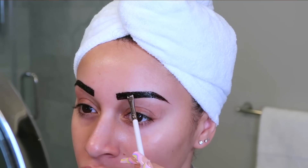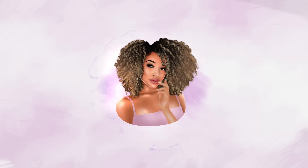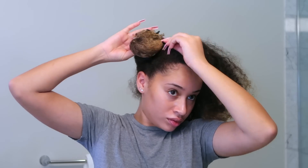Hey guys, it's Lissette here and in this video I'm showing you all my at-home beauty maintenance routine. A huge thanks to Pronamel for sponsoring this video.